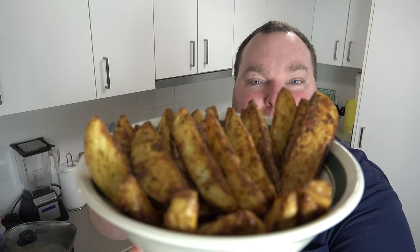Potatoes. We have them all the time. We boil them, we mash them, we steam them, we fry them. But let's face it, when they're just by themselves, they're kind of dull. They're not bad, they're just not very exciting. So today we're going to try to oomph them up a bit. We're going to take a few basic flavours from your kitchen cupboard and turn them into something truly amazing. Let's make these fabulous Ultimate Potato Wedges on The One Pot Chef.